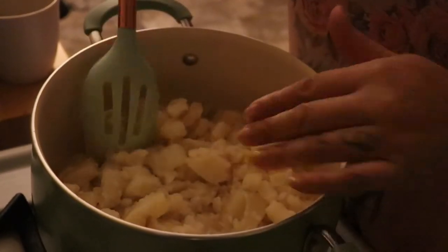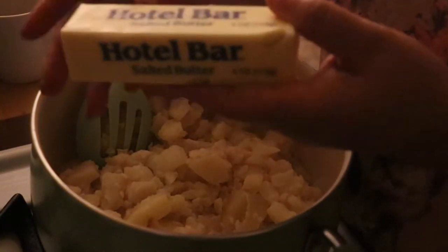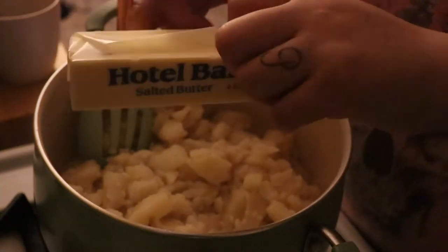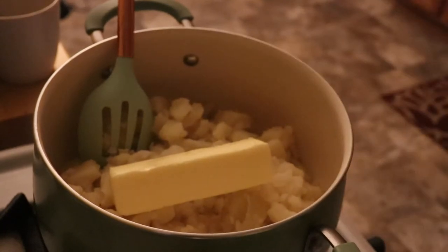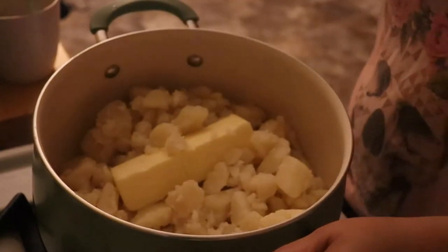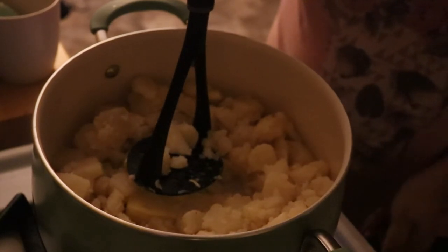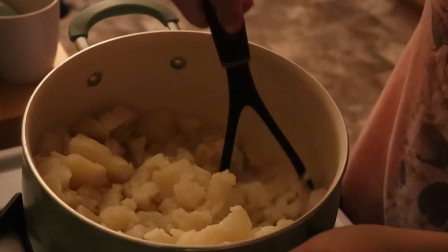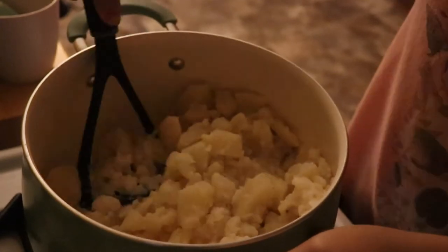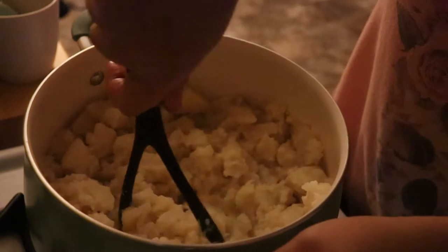I added one cup of hot milk and I'm going to use one stick of salted butter — I'm using the Hotel Bar brand, but any butter works. I'll drop that in there and get my potato masher. With the stove on, I'm just going to mash up the potatoes. I'm not going to over-season these because we're adding the buffalo chicken, which has its own sauce and is spicy and a little salty.